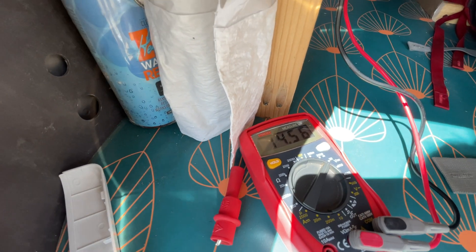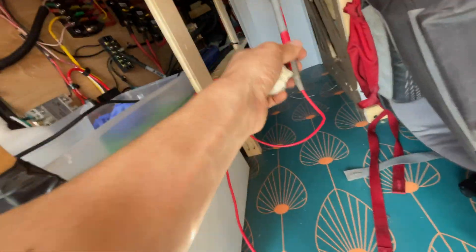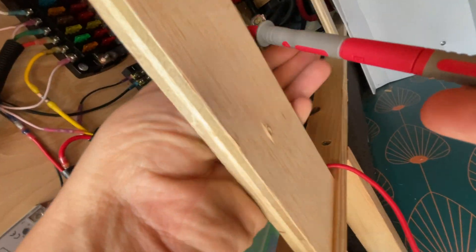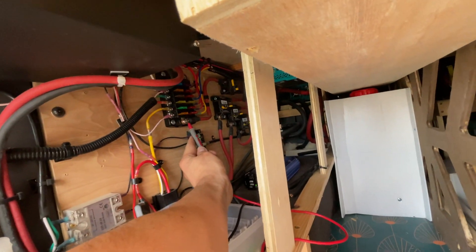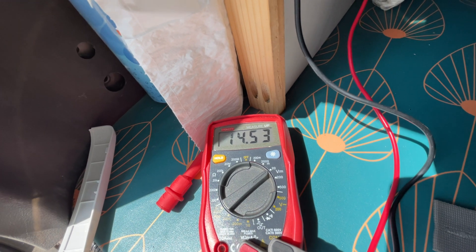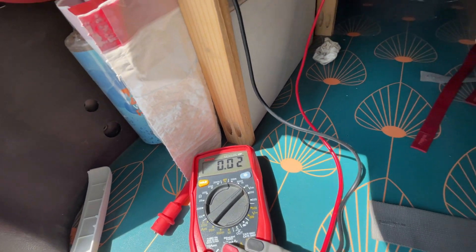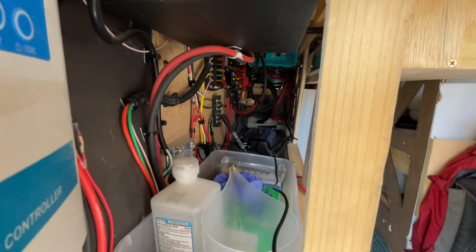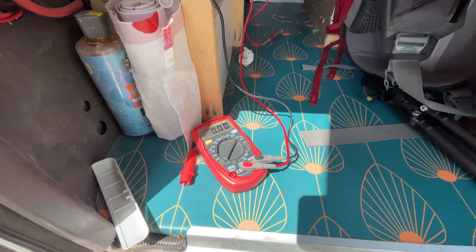14.56 volts on the charge controller, and then over at the fuse bar 14.54 volts. So we're not even losing that much. It's probably because we're not solar charging that much, and everything seems to be working fine now.